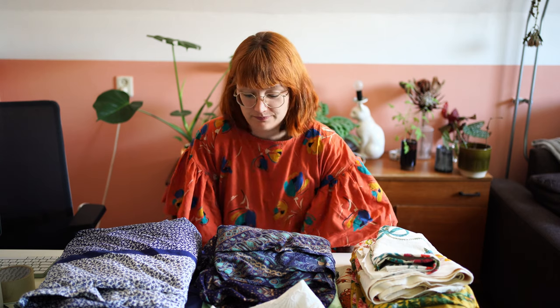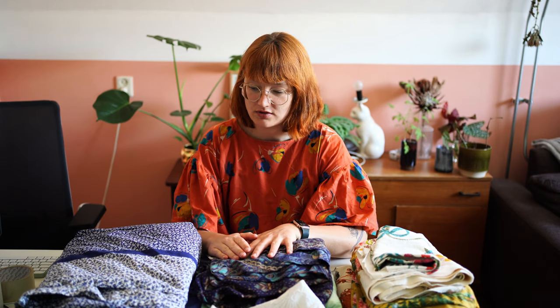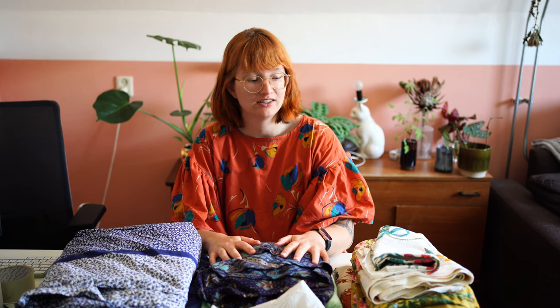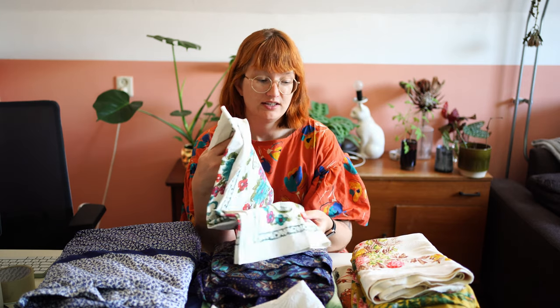Anyway, on to the vintage fabrics. I have quite a few from the last few months and I honestly need to get rid of them. For some I really don't have any clue what to do with them, and this is where you guys come in — I hope you can give me some inspiration.